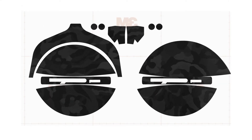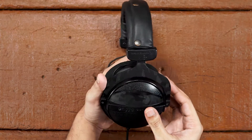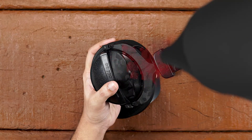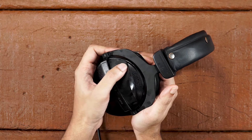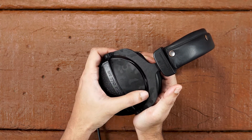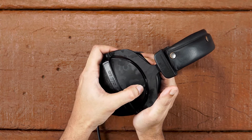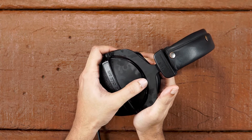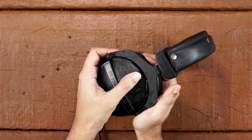Now let's apply the ear cup skin. Take out the upper ear cup piece and align the skin with the lower edge as shown. Take the hair dryer and heat the edges of the ear cup skin. Apply pressure bit by bit as shown and align it edge to edge. If you see any wrinkles, peel back slowly and apply the skin again.